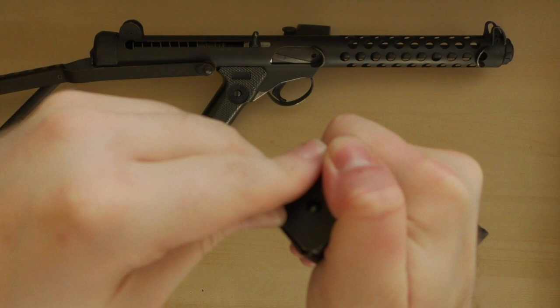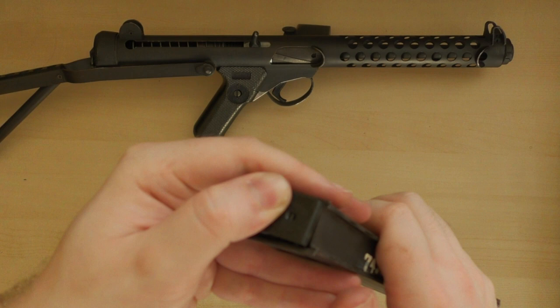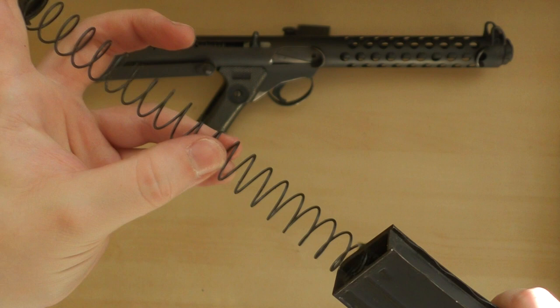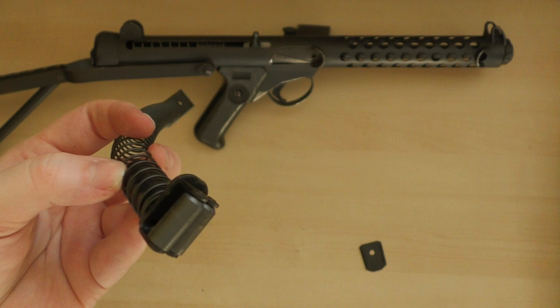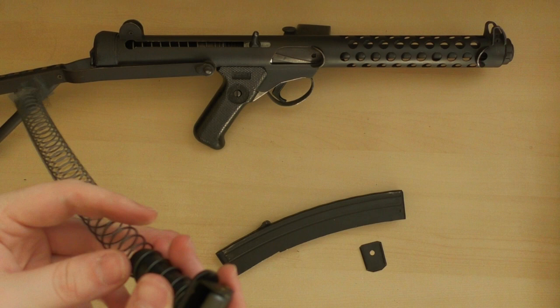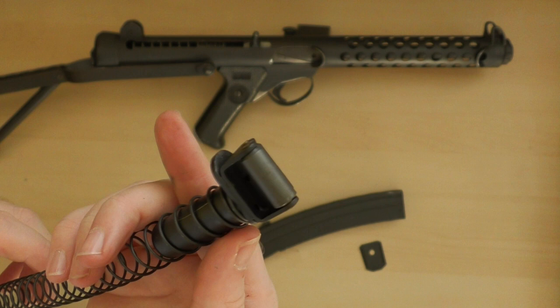By 1951, the magazine had been largely perfected, but a trials report suggested that the magazine's feed lips needed to be reinforced. Despite this, the Stirling was said to be better than all other weapons tested. We'll cover the Stirling's development, testing, and adoption in a future video, but the L2A1 Stirling was eventually adopted in the summer of 1954. In 1952, Patchett added a pair of strengthening ribs to the inside of the magazine, which also further reduced friction on the rollers. He also replaced the oval follower spring with a more efficient circular one, with the strengthening ribs acting to hold it in place.